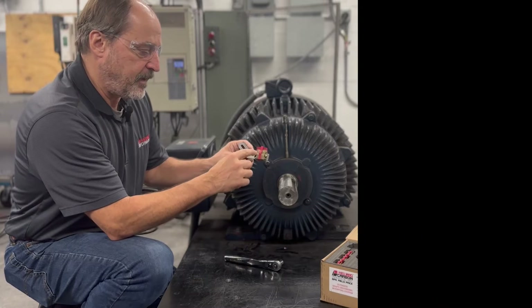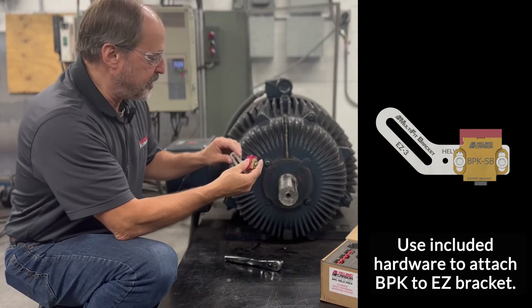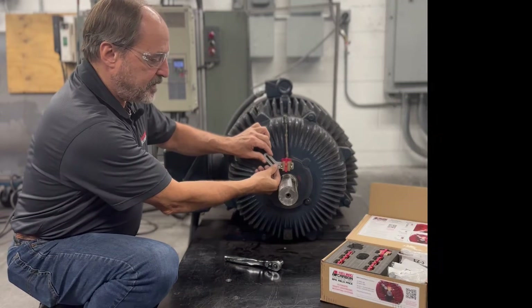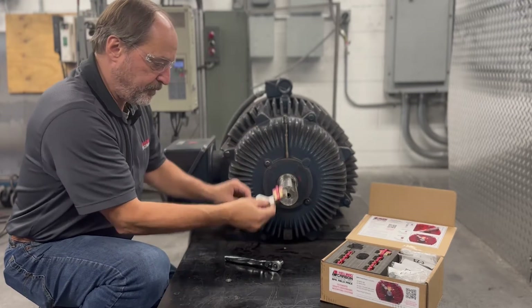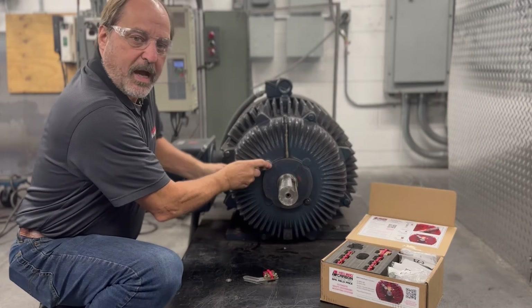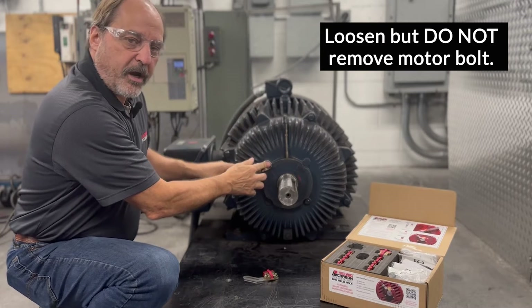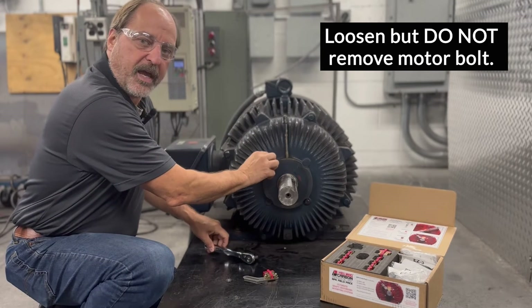With the bearing protection kit fastened to the easy multi-fit bracket, the next step is to loosen the retaining bolt to select the hardware so we can get this installed. First we loosen the bolt but we do not remove it — loosen it only enough to get the hardware behind the head of the bolt itself.